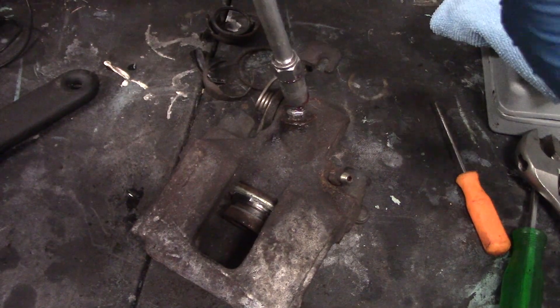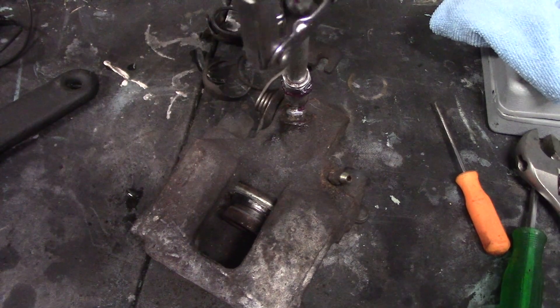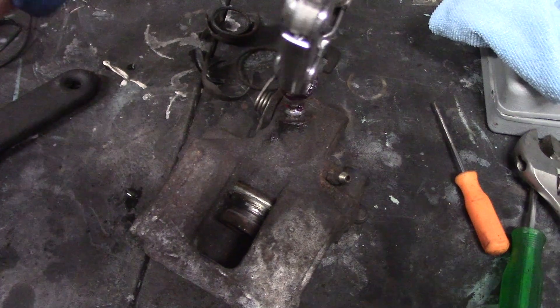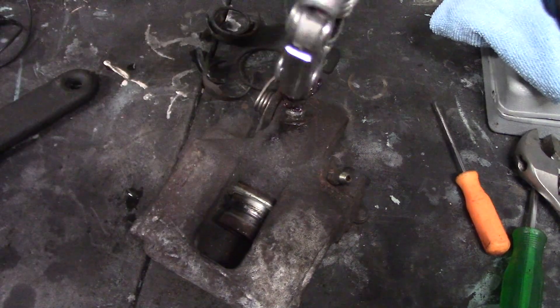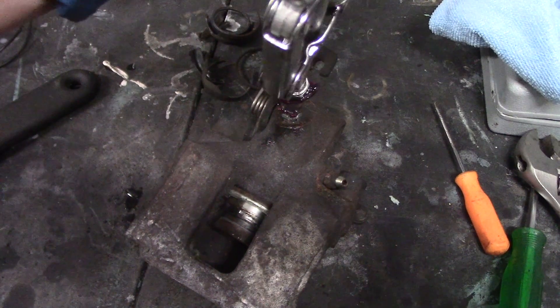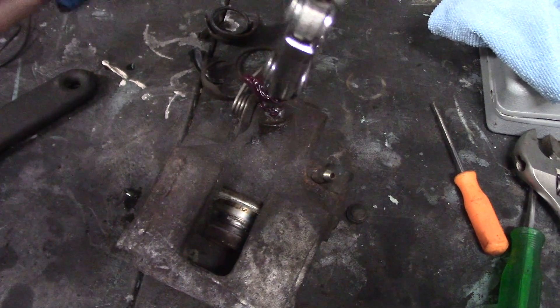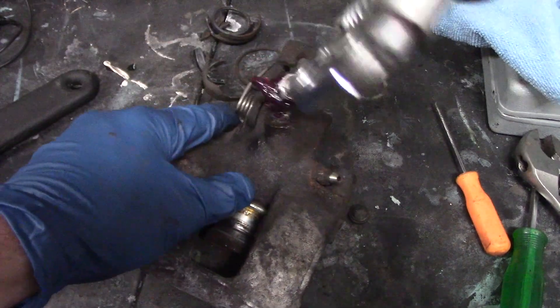It doesn't matter what kind of grease it is — this is high temp axle grease I think. Looks like there's a leak around the nozzle, but you can see the piston starting to come out. There must be a decent amount of fluid still in this one because it didn't take a lot of grease. The last one I did, I had to fill the whole cavity up with grease.